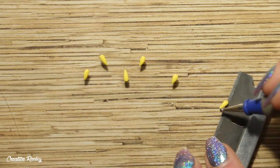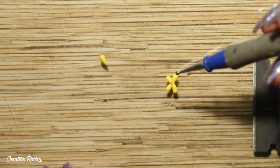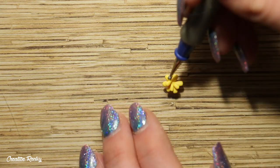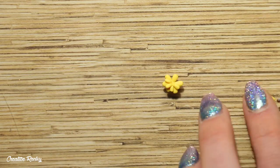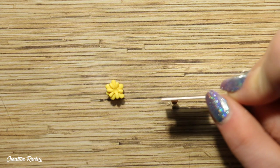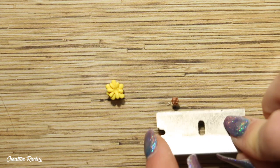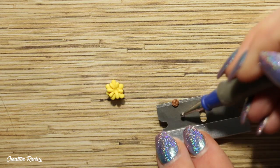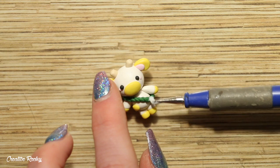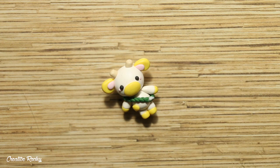To create the sunflower, start off with six little teardrops of yellow clay and position these together in the center. To make the sunflower look a little more full, attach six more yellow teardrops on top. I will be honest — this isn't my favorite sunflower and I wish I had done the petals a little differently, but that's just how I did it in this video. Attach a brown piece of clay in the center, then use some Sculpey Bake and Bond liquid clay — which acts like a glue — to attach the flower.